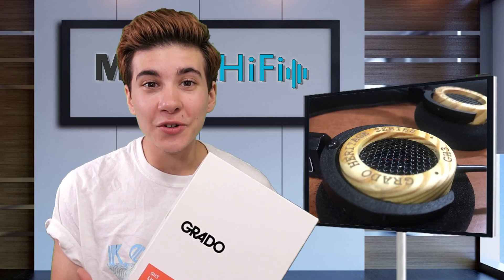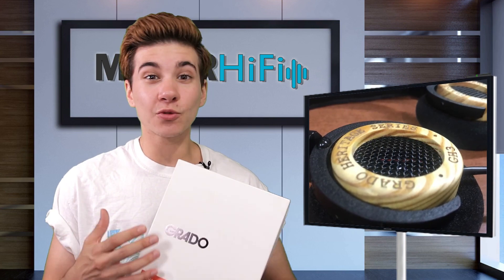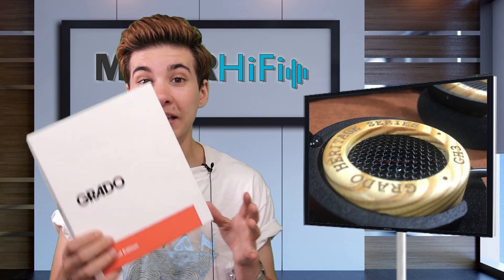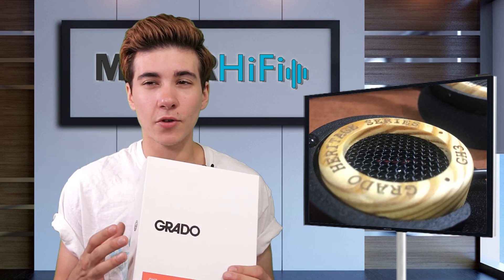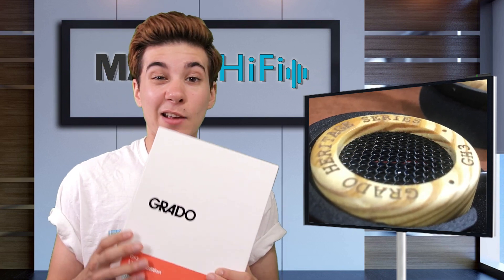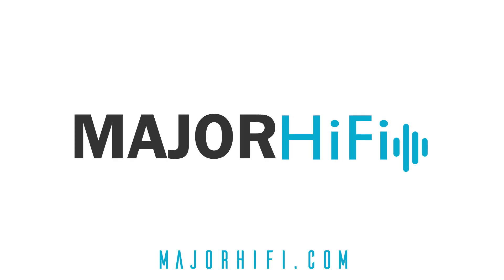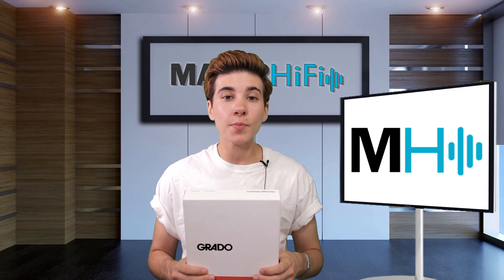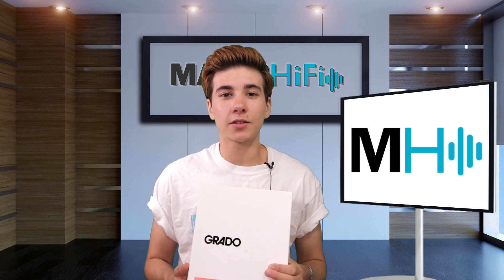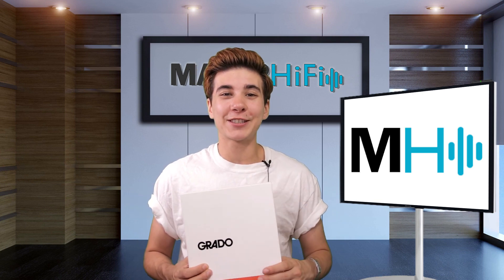Overall, the Grado GH3 is lightweight and compact. It has a really nice sense of texture and character and really nice energy too — there's a playfulness to the way transients hit that makes it a really fun headphone. That said, it's not going to be for those of you that want realism, but more so for those that like a little bit of character and a really aesthetically pleasing sound signature. Thank you so much for watching. For another perspective on the Grado GH3, be sure to check out the description box below where I've left a link to my colleague's review. If you like this video, please give it a thumbs up, and for more videos like this, be sure to subscribe. I'll see you next time, bye.